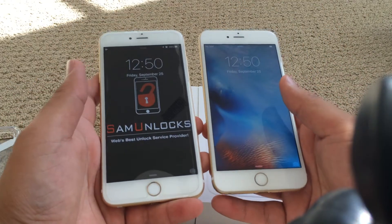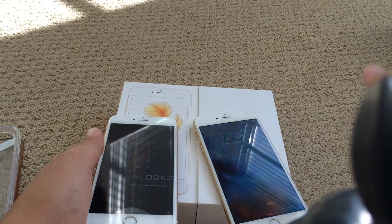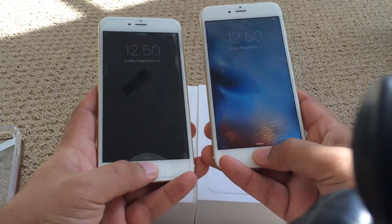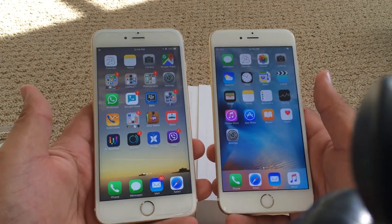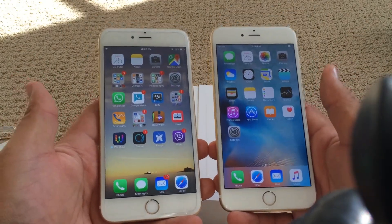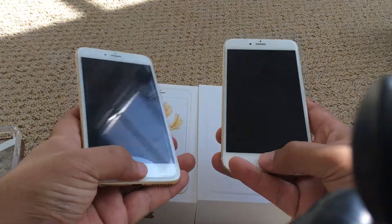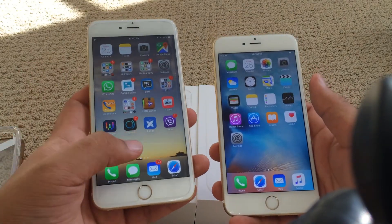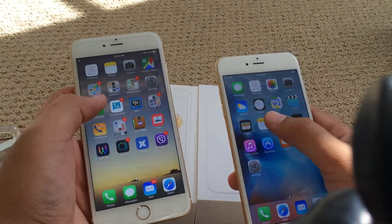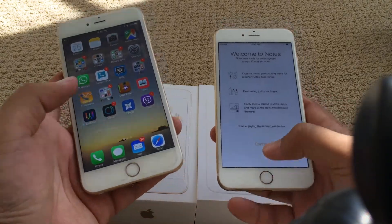The Touch ID has been improved a lot compared to the previous generation. When I do this — if you can see that — the iPhone 6S Plus and the 6S log in a lot quicker than the older generation. Literally, it's a lot faster on here. Also, launching applications is a lot quicker on this one.